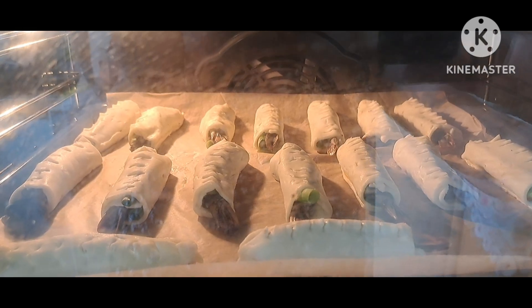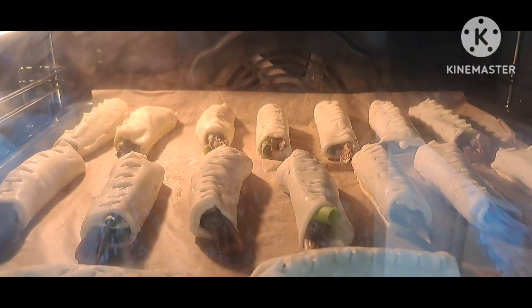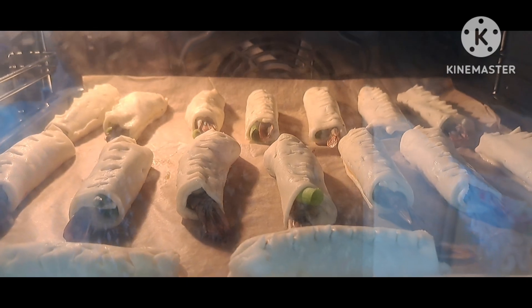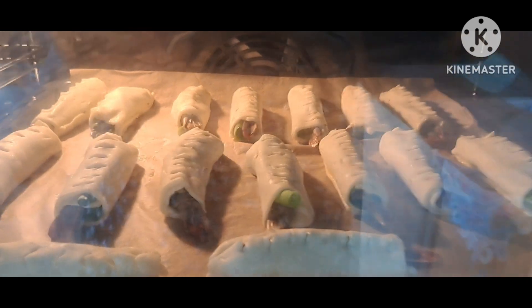Bây giờ mình chuẩn bị đi nướng. Thời gian nướng là 20 phút với nhiệt độ trên và dưới. Các bạn nhớ nướng xong 15 phút thì đem ra và chét hộp gà và dầu mè lên cho thơm nha.